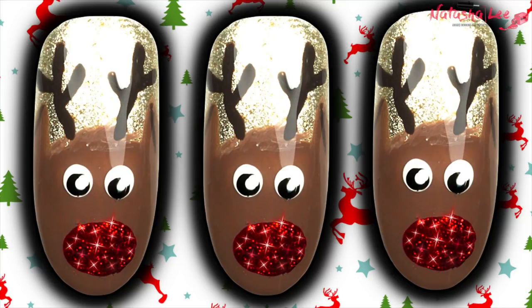Hello and welcome to another video from Natasha Lee. Continuing with my Christmas quickies, I'm bringing you these fabulously easy and quick reindeer nails, and this video is dedicated to Lily and Amy Westwood. Merry Christmas to two of my favorite little ladies.